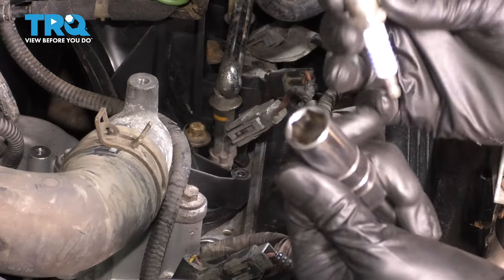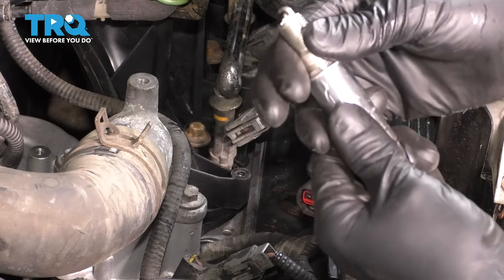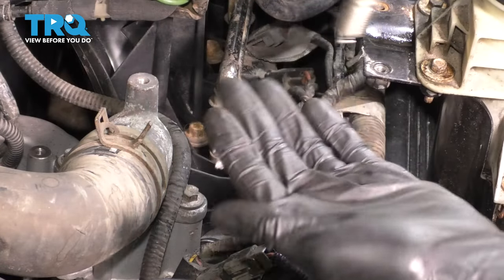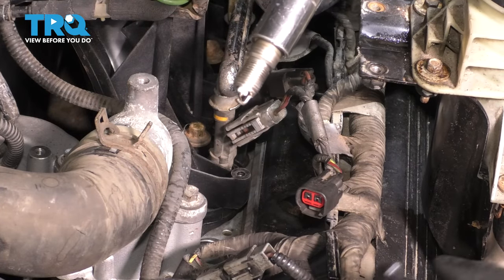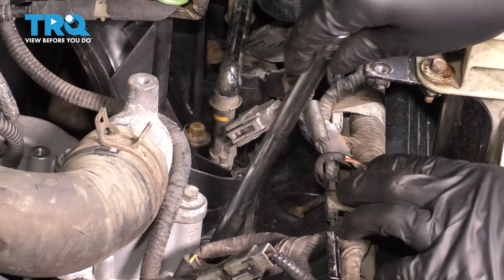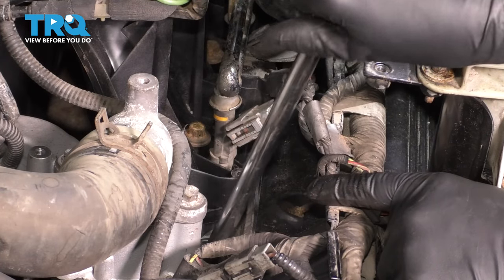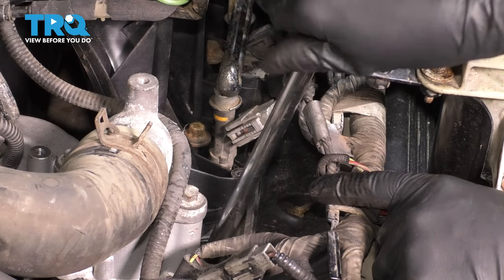Use a spark plug socket — this one has a little rubber insert in the middle which actually holds onto the spark plug so that it doesn't fall. If it falls down into the cylinder, you might potentially damage the electrode, in which case you will need a new spark plug. Slide the spark plug down into the spark plug hole and thread it on by hand. You don't want this to cross-thread — that would be a very bad situation.